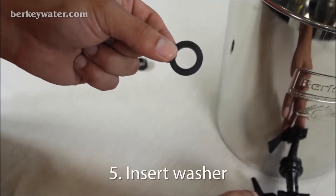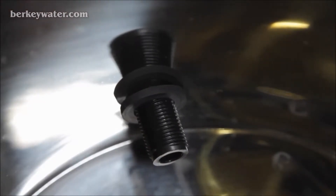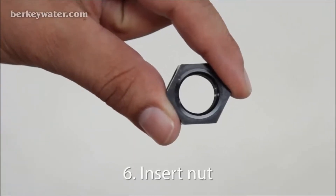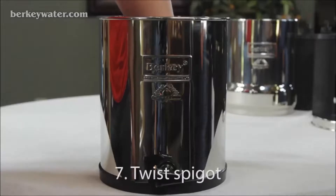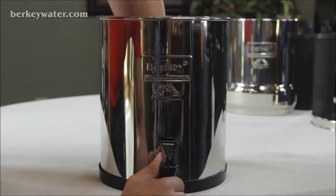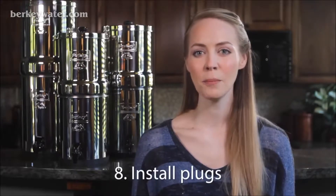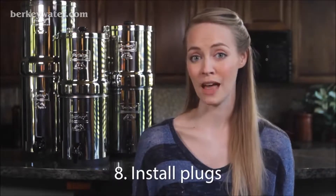Step 5: Insert the flat black washer on the threaded portion of the spigot inside the lower chamber. Step 6: Insert the nut behind the black washer and hand tighten the nut. Step 7: While holding the nut from the inside, twist the spigot clockwise from the outside to the 12 o'clock position. Step 8: Install plugs in holes that are not being used in the upper chamber.